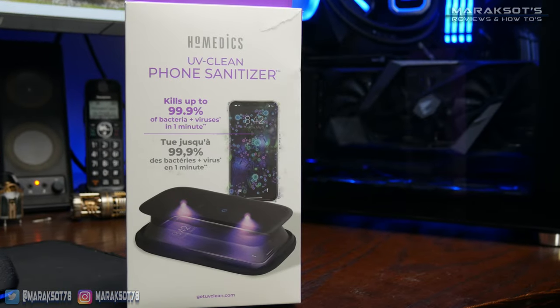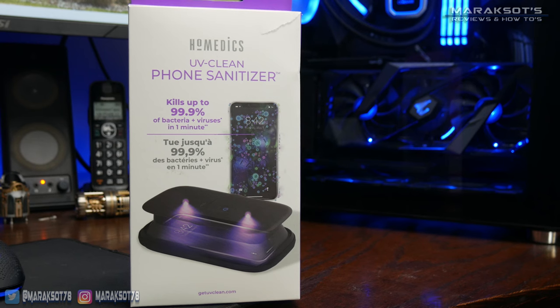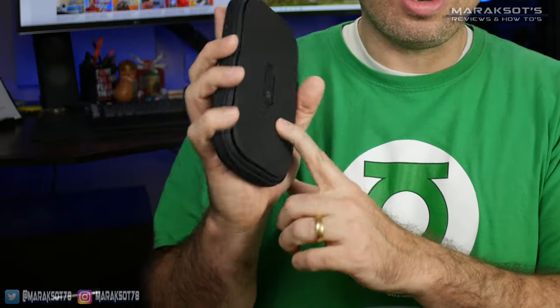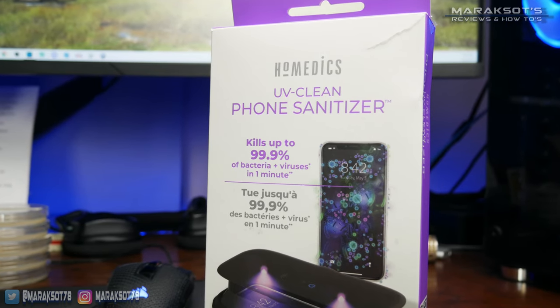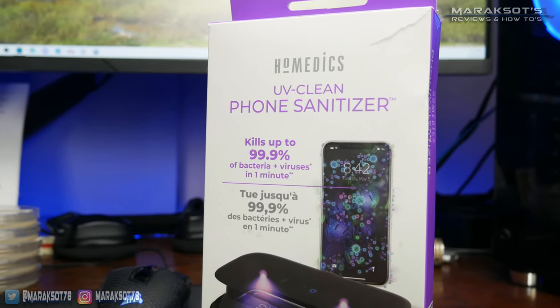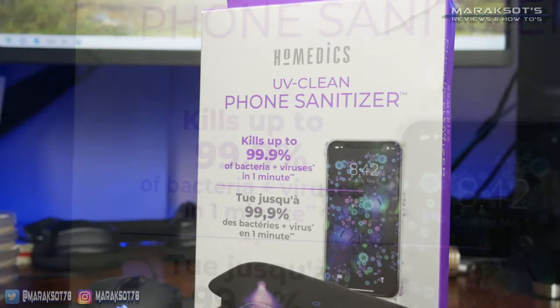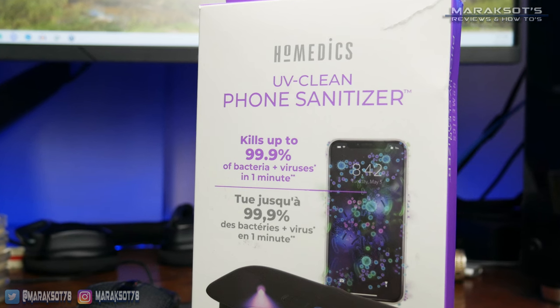For our anniversary this year, my wife bought me this Homedics UV Clean phone sanitizer. I'm not a germaphobe or anything, but I do like technology, and this little device piqued my curiosity. It claims to kill up to 99.9% of bacteria and viruses in just one minute, so naturally I had to put this claim to the test.